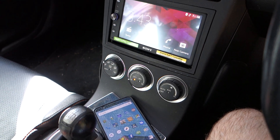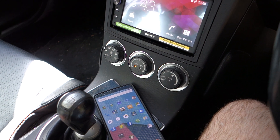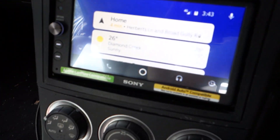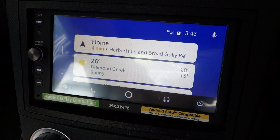Cable is going in now — okay, it's in. Android Auto's popped up and it's pretty much instantly on the screen. Should definitely be able to interact with this one.